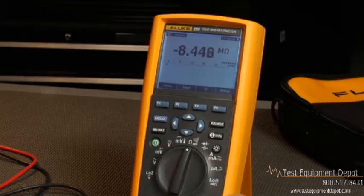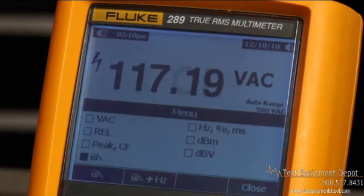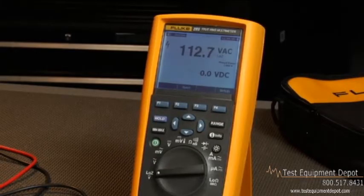The 289 also has a low-pass filter for accurate voltage and frequency measurements, like what's found on adjustable speed motor drives and other electrically noisy equipment. We've also added low Z volts, a low impedance voltage function to help eliminate ghost voltages.